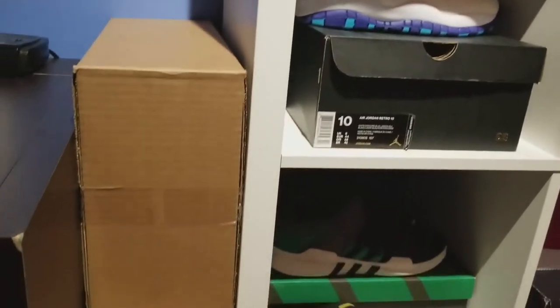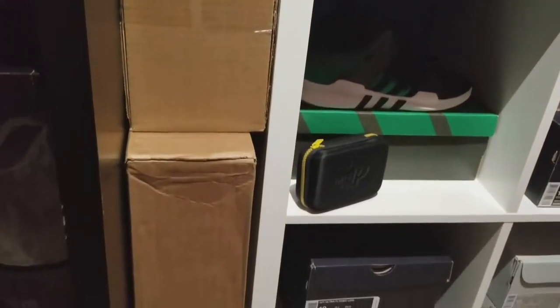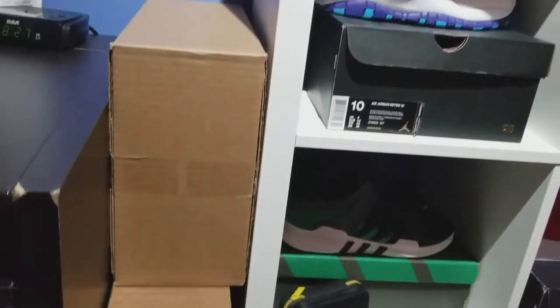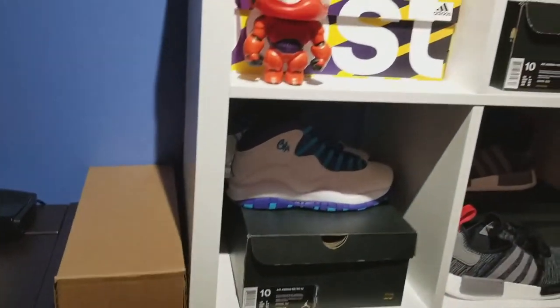On the side of that shelf I've got a couple boxes to unbox for you guys, so make sure you stay tuned and subscribe to my channel because we got more videos coming up. That's my new sneaker shelf — I like it because it keeps my room organized and my sneakers organized. I'm able to show my sneakers even though I'm the only one who can see it, and maybe my parents.